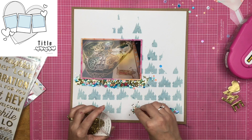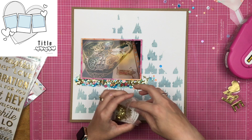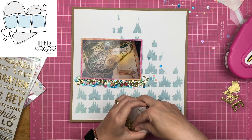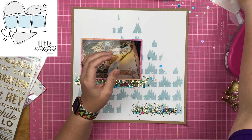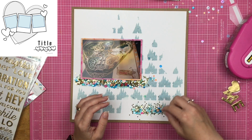Now I'm doing the same thing just on a smaller scale of what I did up at the top — getting those gold stars sprinkled onto the sequin line, pressing it down into it, and then shaking off the excess.